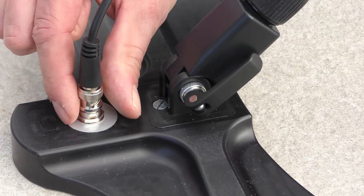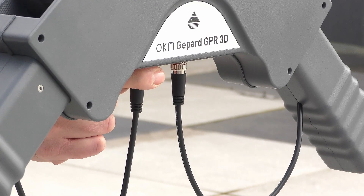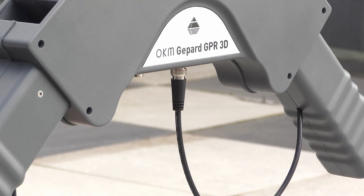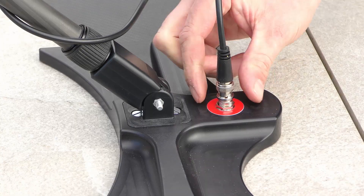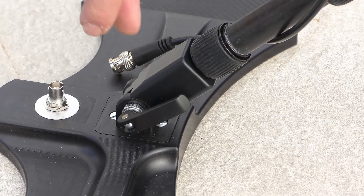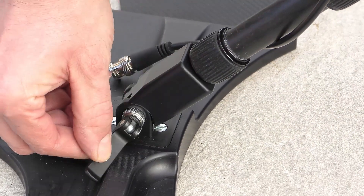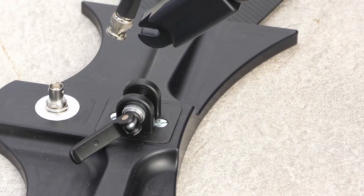To disassemble the GPR, we just need to disconnect all the connectors in reverse order like before. The next step is to open the quick release and slide out the telescopic antenna arms on both sides.